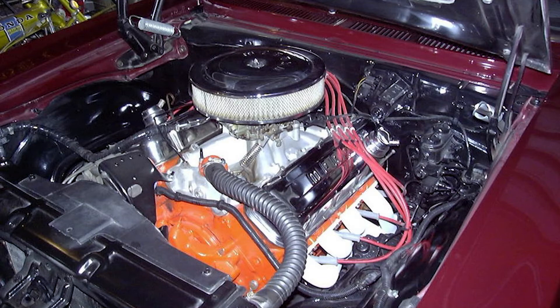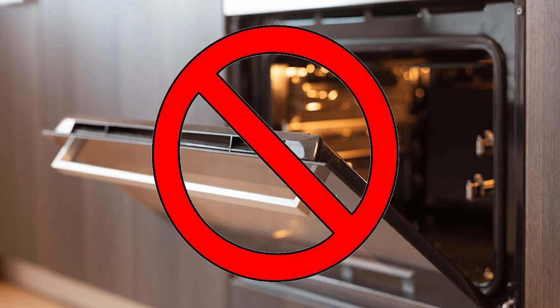Keep in mind the coating can emit potentially harmful vapors during the process. Make sure the area is well ventilated during the initial heat curing. For this reason, we don't recommend using your home oven.